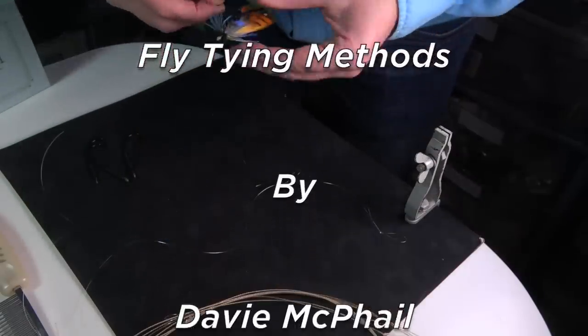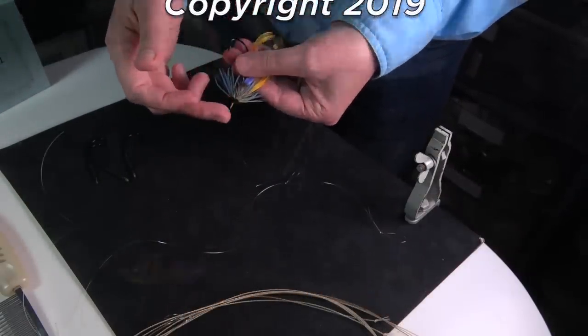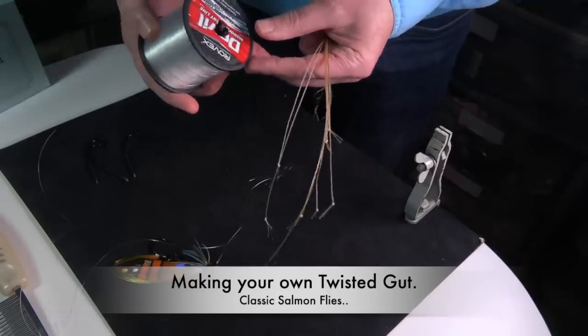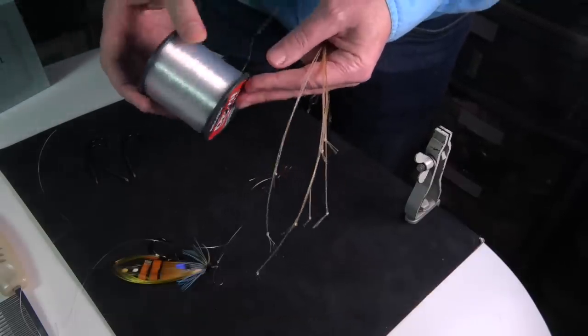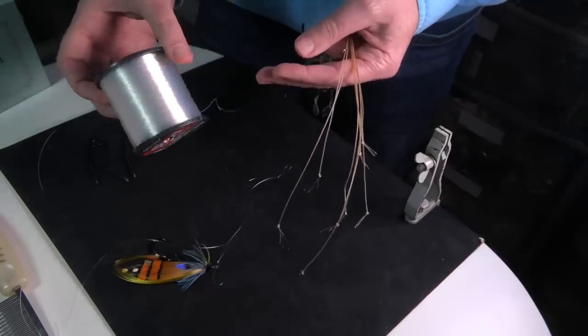A classic salmon fly never had the modern eye — basically what it had was a gut eye. This is just cheap nylon I bought from the local tackle shop. I got a thousand or eleven hundred meters there for about seven pounds, so you get plenty.